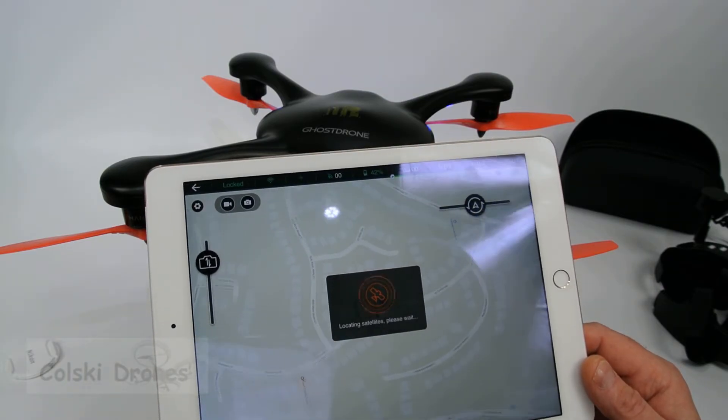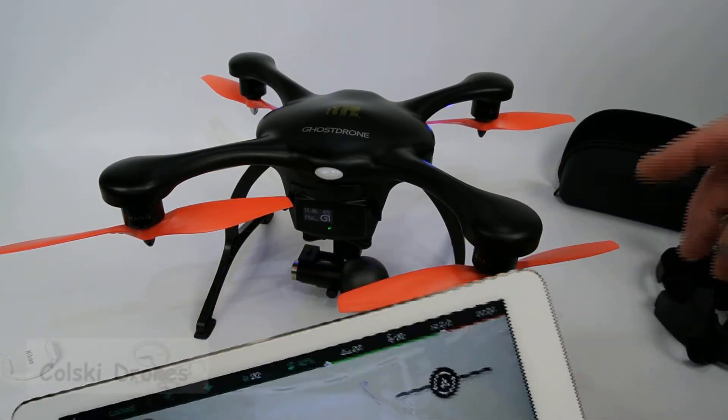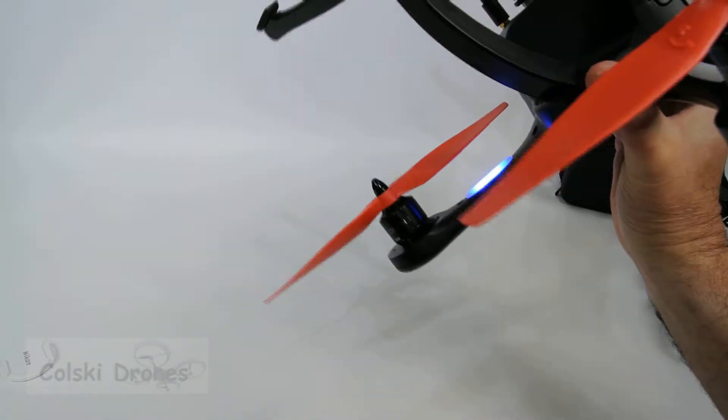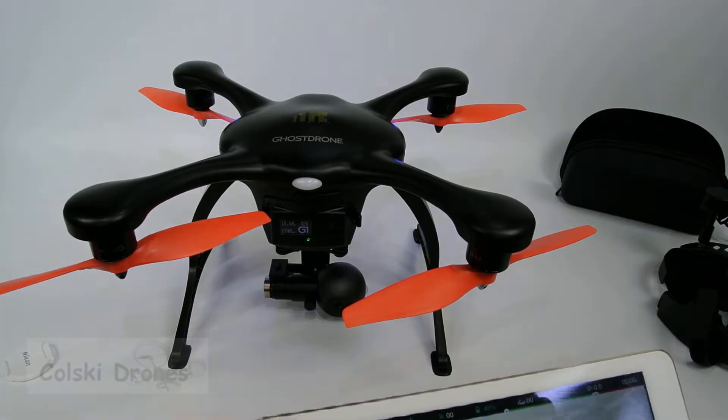Your option is, if you don't think it's going to come down in the right place, the simple thing is — when it's hovering just above you, grab it by the top and flick it upside down, and its motors will stop. So that's the app, and that's why I bought it — it's got a really good range on it.